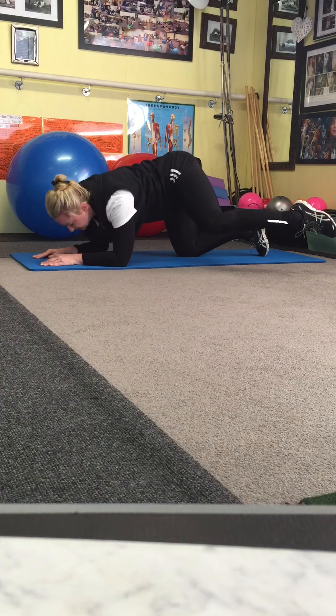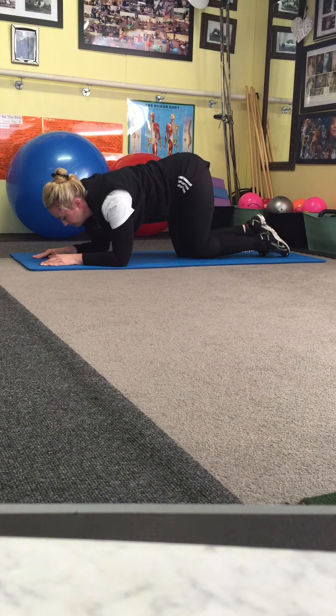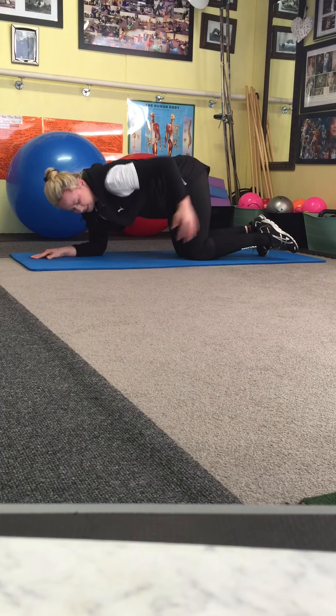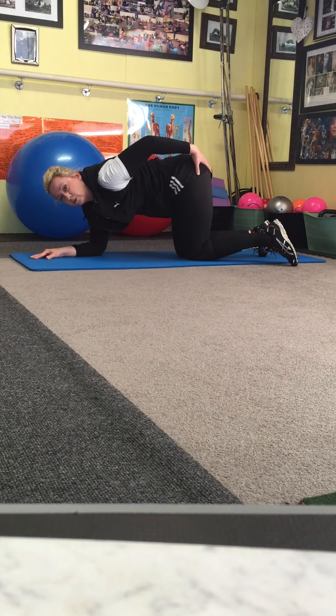Can you see how my leg gets into that angle? Follow the floor, pull in the tummy, strong. So you're squeezing just behind your leg here and you'll feel it into your upper butt.